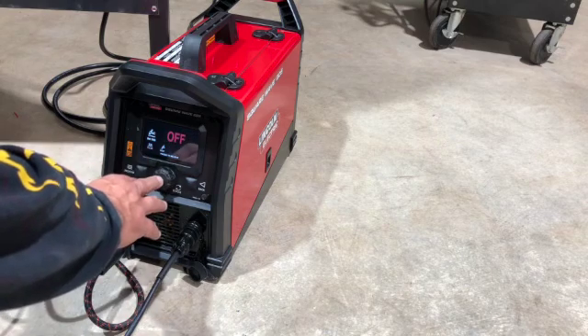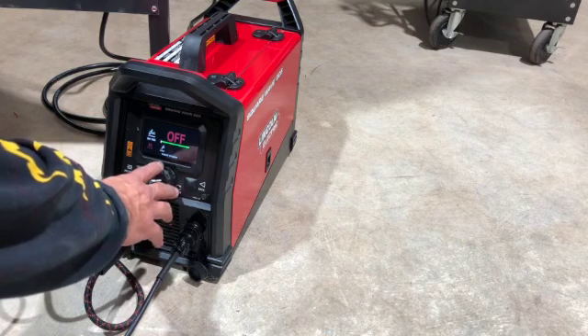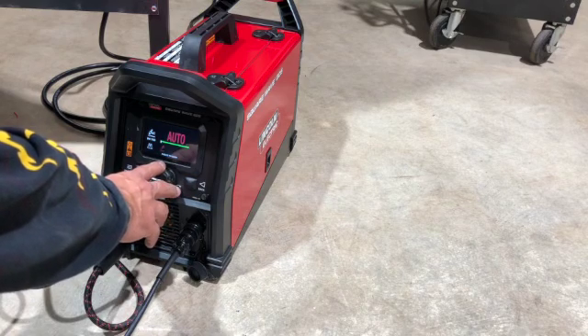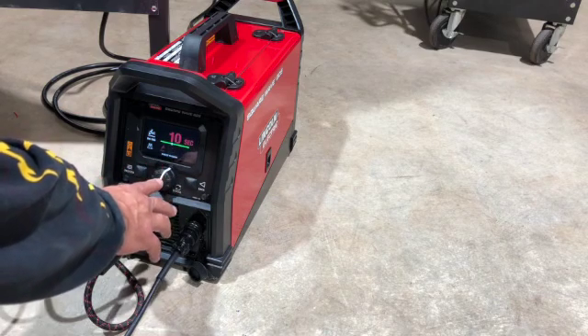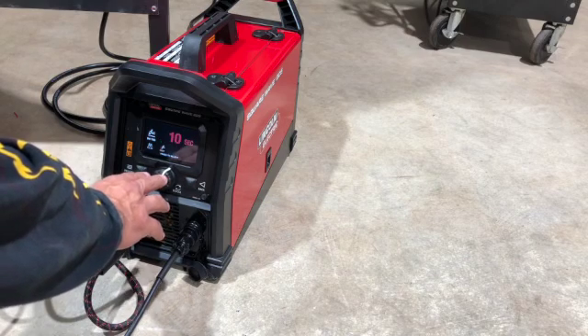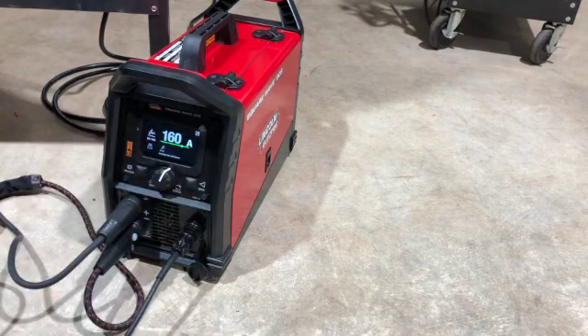Pulse is off right now. Moving to post flow — you can go one second for every 10 amps you're running. I'll set mine at 10 seconds. Some base materials are more sensitive; stainless, for example, you might want to run post flow a little longer than with carbon steel. So we're set up to run straight DC TIG.